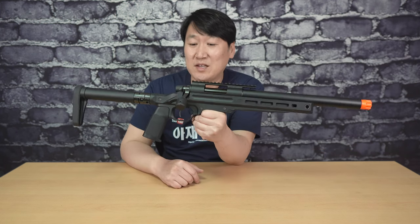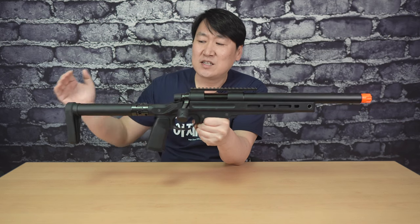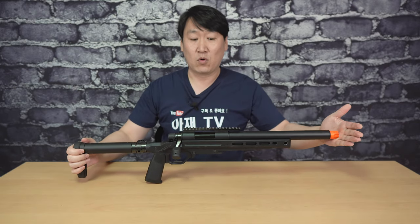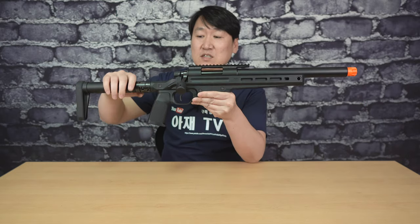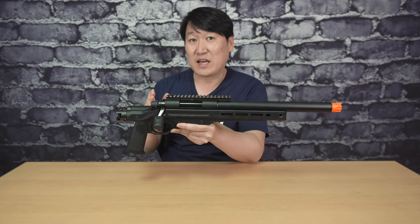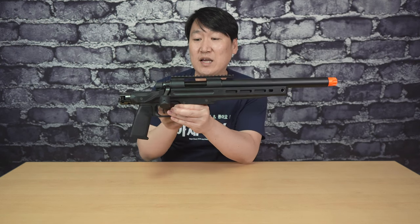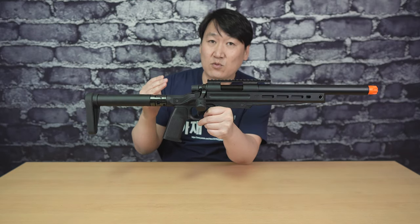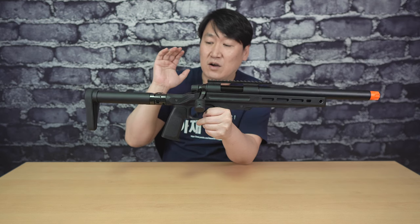이 제품의 전체적인 길이는 약 86cm 정도 돼요. 스톡을 폈을 때 86cm가 되고, 이 제품의 특징이 바로 이 스톡이 되겠죠. 스톡이 접이식 스톡을 띠고 있는데, 스톡을 접었을 때 길이가 62cm 정도밖에 안 돼요. 그래서 백팩이나 가방에 넣고 보관하거나 가지고 다니기 편하겠죠. 기존의 VSR은 근 1m 가까이 되는 죽창 스타일인데 이 제품은 상당히 짧고, 짧아진 원인 중 하나가 바로 이 접이식 스톡입니다.